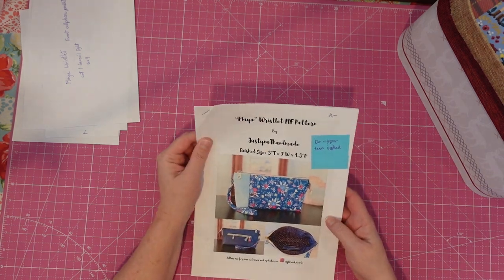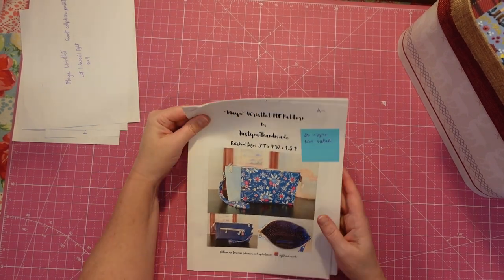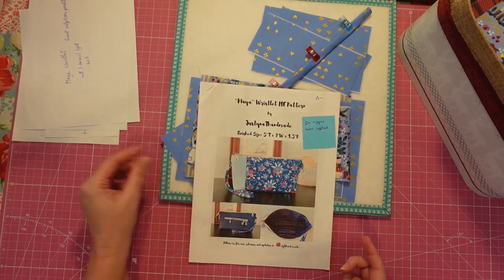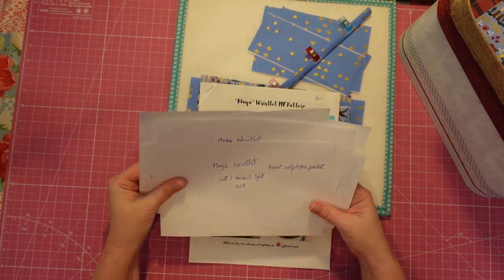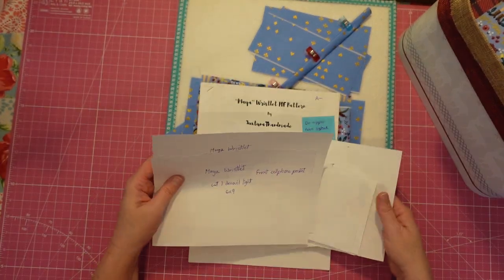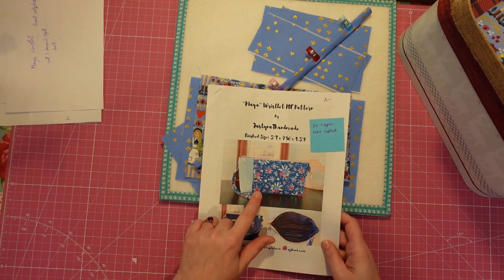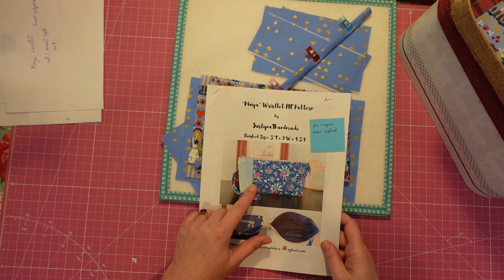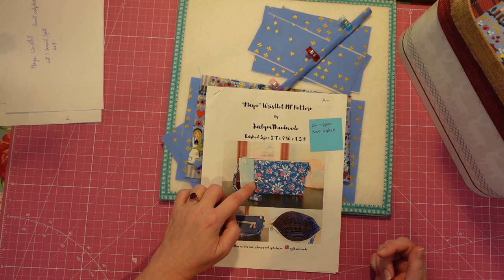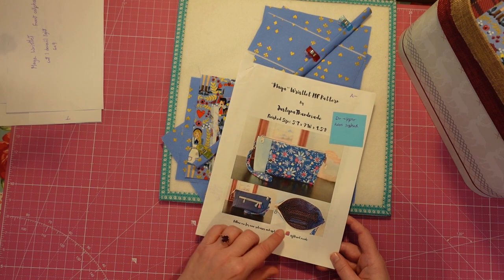We are going to start with the Maya Wristlet. This is an A minus — I really liked the way this one turned out. I sold the only one I made, so we've got to make a new one. There weren't any pattern pieces, so we're making our own as somebody suggested — making pattern pieces when there's only dimensions listed. I went ahead and made all these pattern pieces. There's a cool snap pocket in the front like a cell phone pocket, and a little pieced panel in the back, plus a credit card slot on the inside.